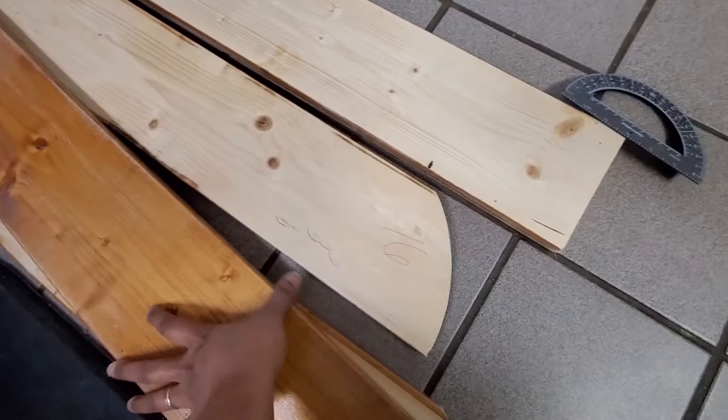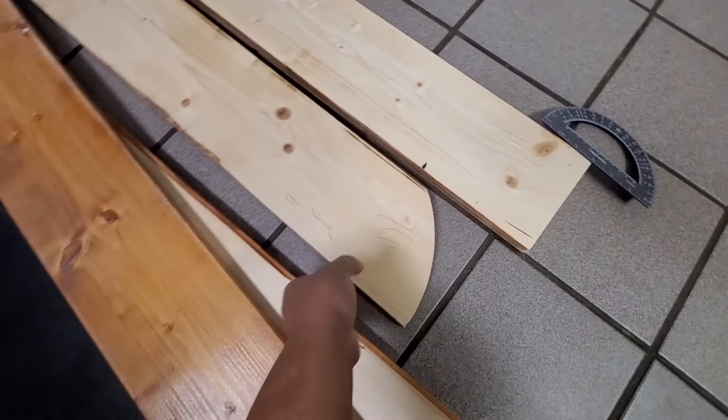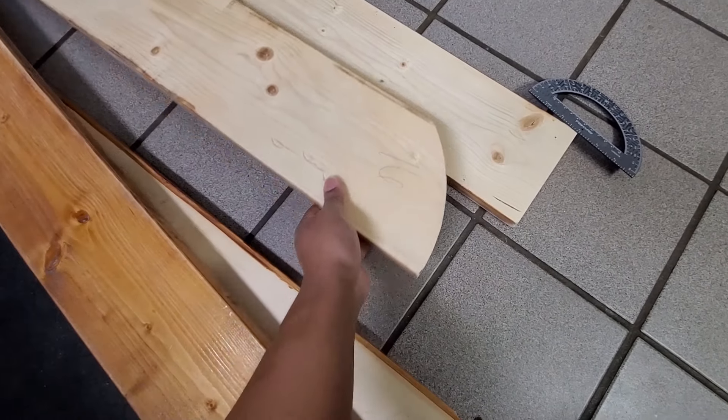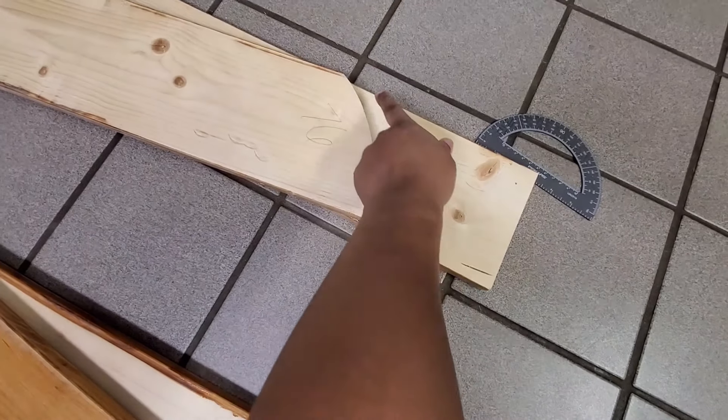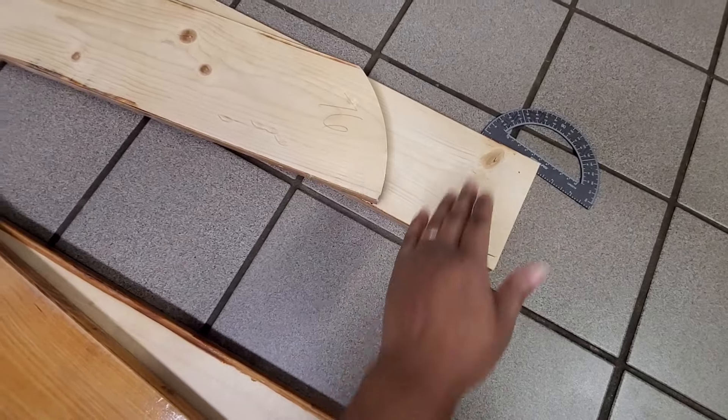For the rest of the boards, I'm just taking the last one and tracing that out, then cutting along the line.